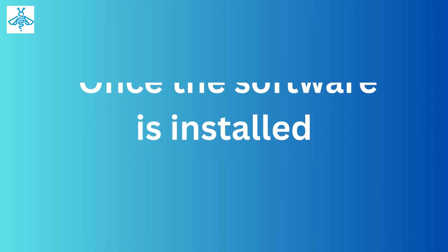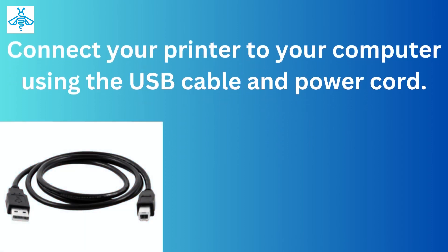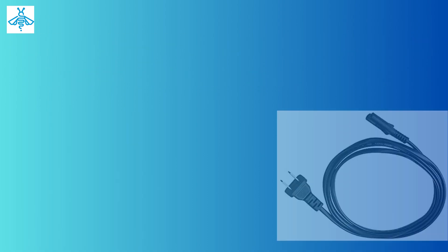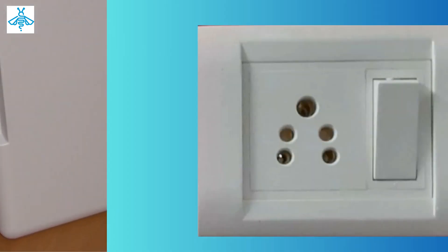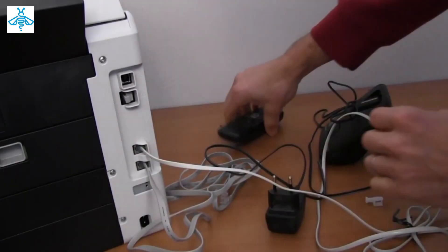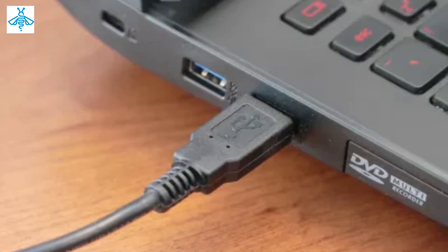Once the software is installed, connect your printer to your computer using the USB cable and power cord. Plug the power cord into the printer and connect it to a power outlet. Then connect one end of the USB cable to the printer and the other end to your computer.